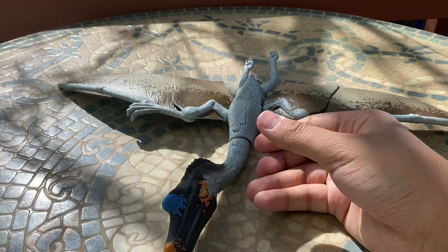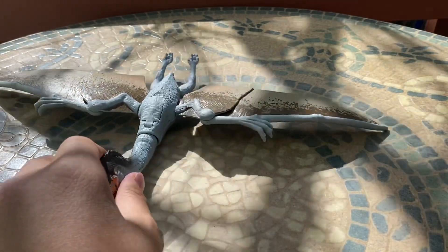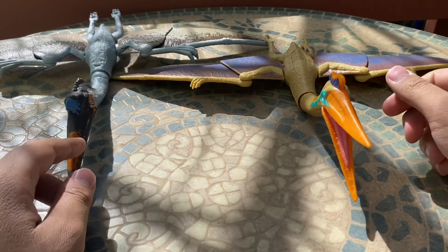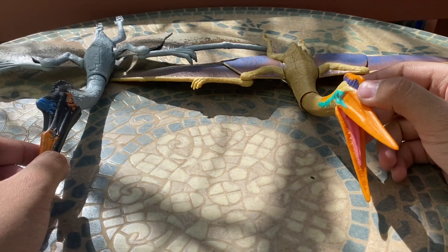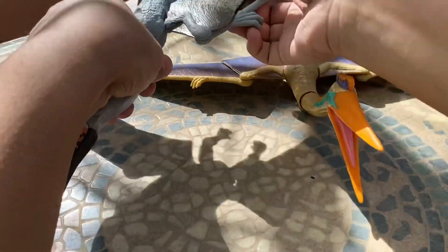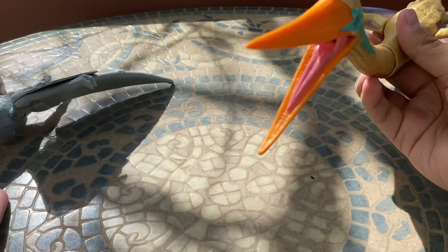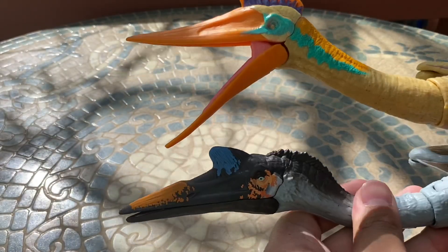Now we're going to compare it to the older 2019 Quetzalcoatlus figure from Mattel. Obviously this was way before we knew it was going to be in a movie, so this is Mattel's original interpretation of the animal. For its time, before this figure came out, it looked really good and portrayed a real Quetzalcoatlus very well. I just think I prefer the newer one now.